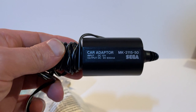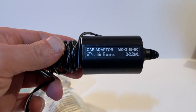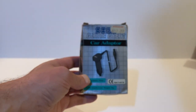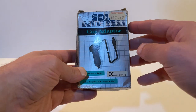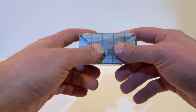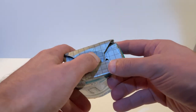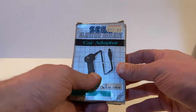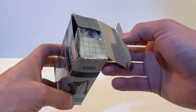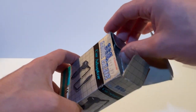This is the Mark 1 car adapter, model 2115-50. The input is 12 volts with the output being 9 volts into your Game Gear. There was also a later Mark 2 version — here we have the Mark II at £17.99 at the time from the computer shop. These boxes seem to be really bashed — I don't know if people just threw them in the car door.